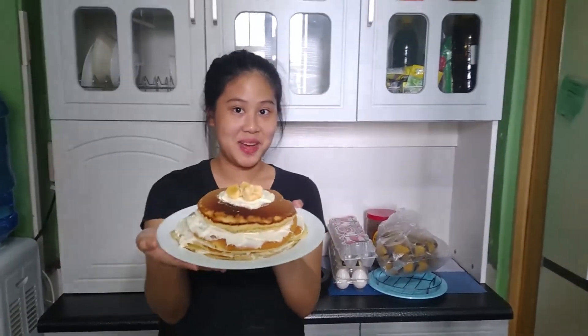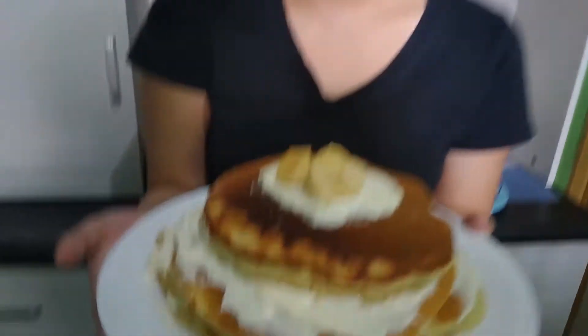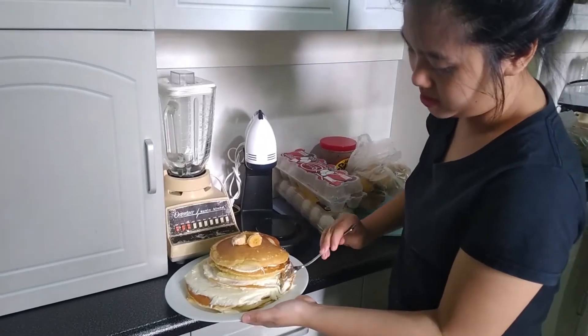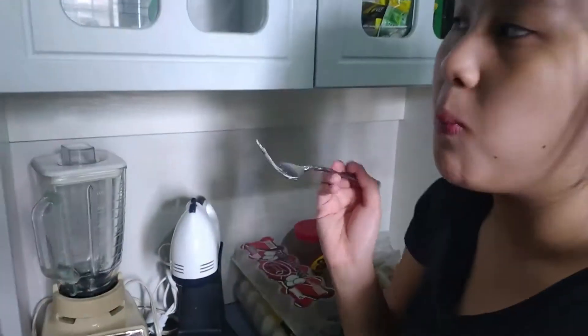Our frosted banana pancake is done — let's see the taste test. Let's slice into this beautiful pancake. It's good!